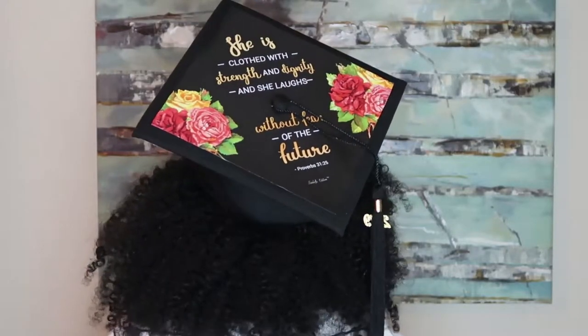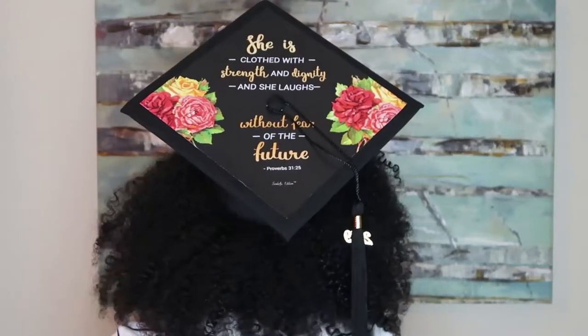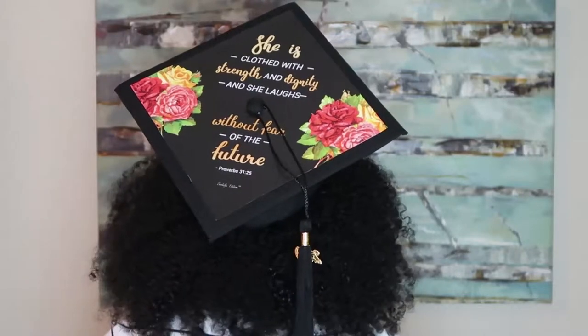Hi everyone! In this video I'm going to show you how I put this design on my graduation cap.